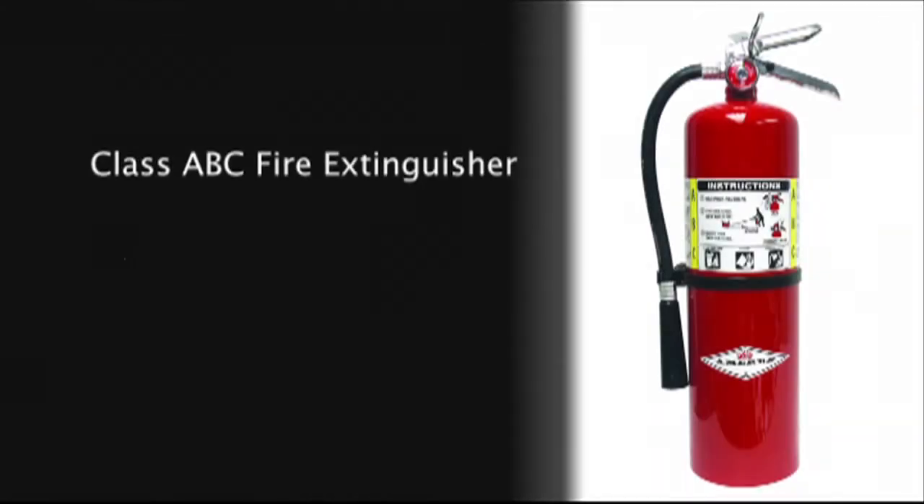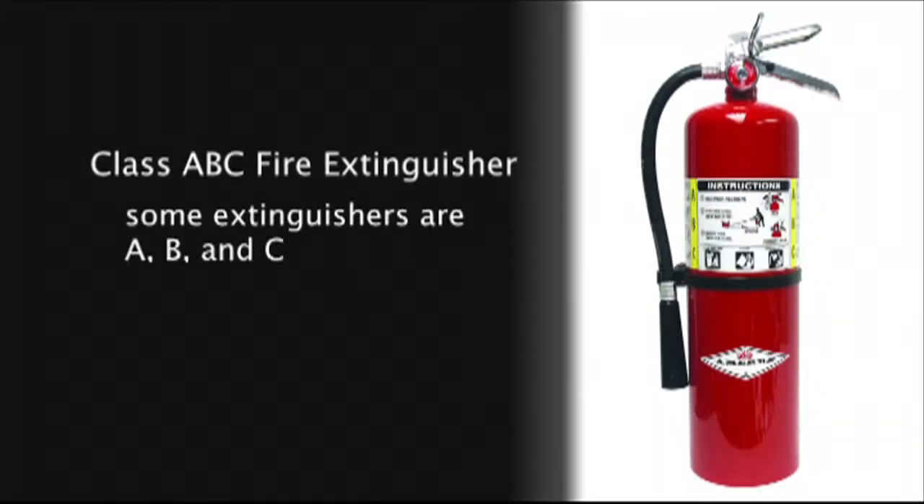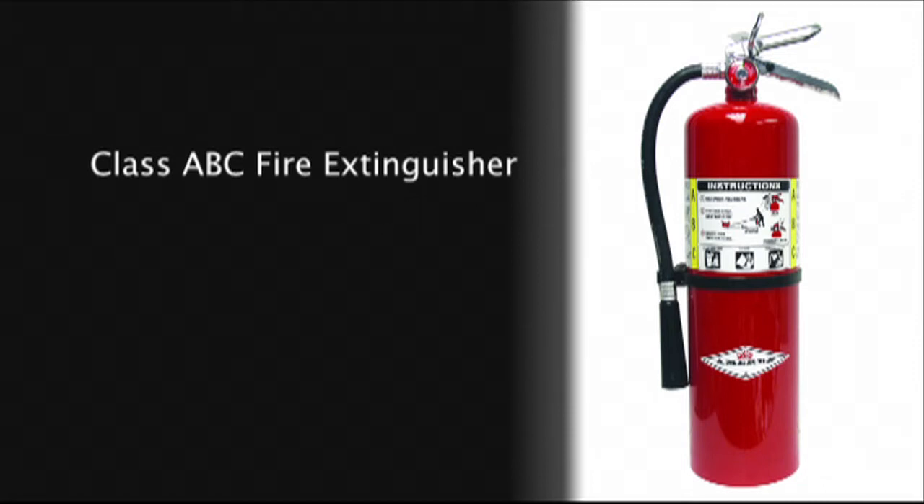Here's a good tip: you can purchase a fire extinguisher that's A, B, and C — all three classes in one device. And they're not expensive either. You can purchase one for less than $30 in most home improvement and hardware stores.